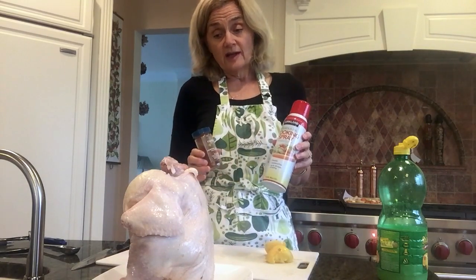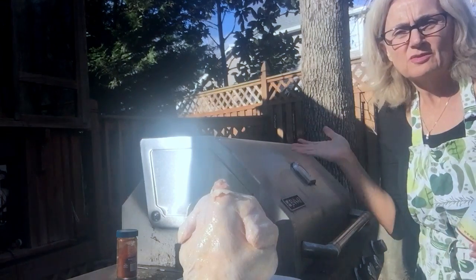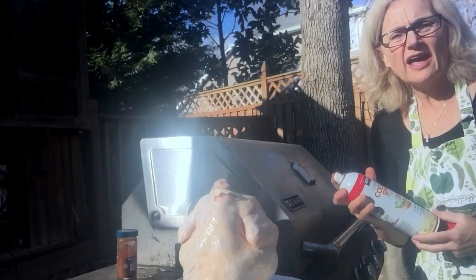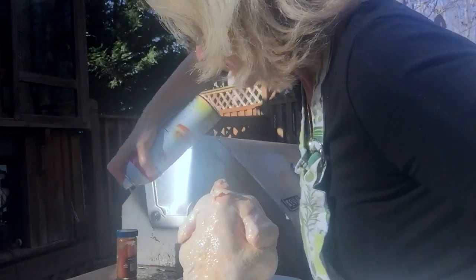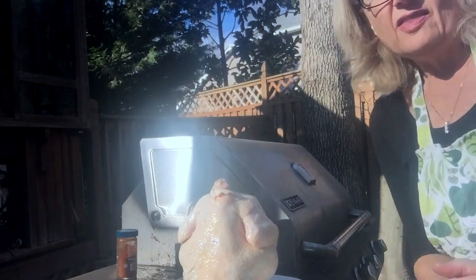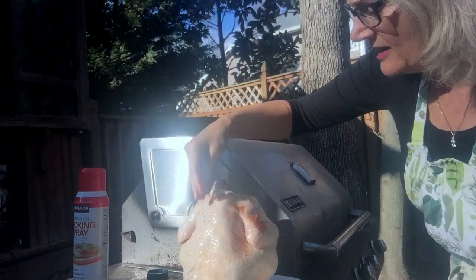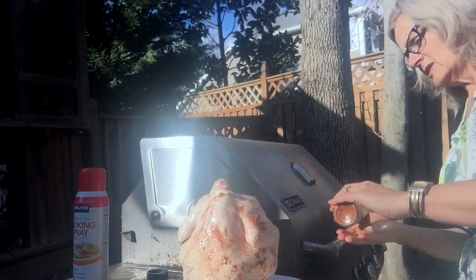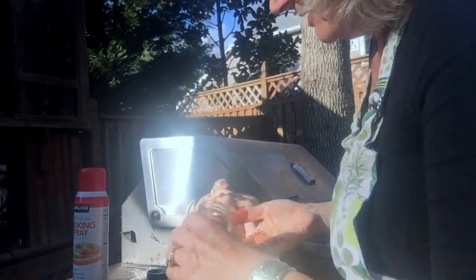So we're going out to the grill. We're out here in the yard. I've got the chicken, the grill, our paprika, and our cooking spray. I spray it all over — it makes it really crisp and nice. Then I put the paprika on generously because we like this flavor, spreading it all over. Don't worry about whether you've missed a spot; just get it covered to the extent you want it and the flavor you want.